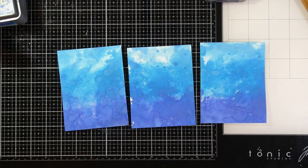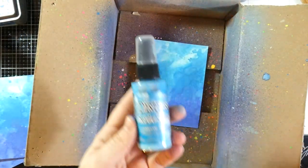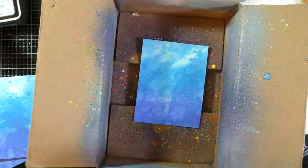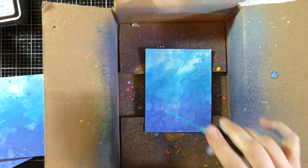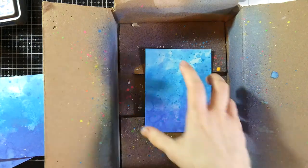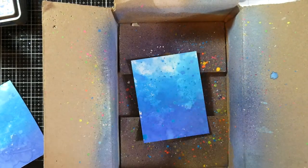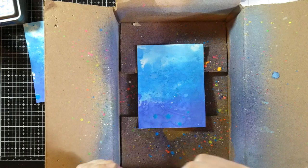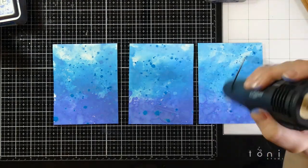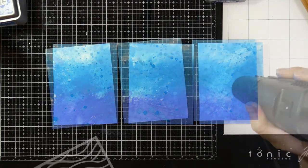I'm going to come in with some splatter — I did splatter some water on that and dried it up. I'm also going to take this Mermaid Lagoon Distress Oxide Spray, shake it up well, take the cap off, and just splatter it that way. Taking the cap off gives you these nice little splatters. I'll use my heat tool to speed up drying. I just love how those end up looking with that little extra splatter on top — these backgrounds are so fun to make.